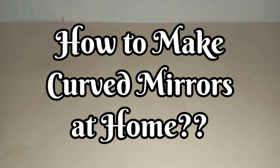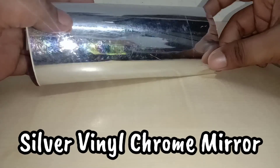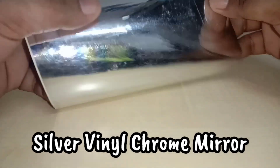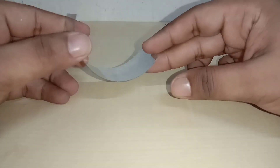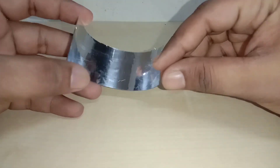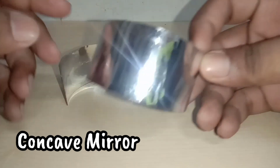To make curved mirrors at home, you require a shiny reflecting sticker called a silver vinyl chrome mirror sticker. You can also try this with aluminium foil — let me know whether it works or not. Cut a semi-circular piece from a plastic bottle and stick the shiny surface on it.